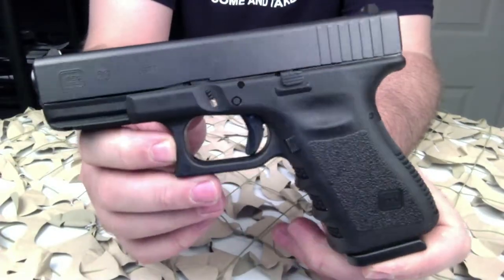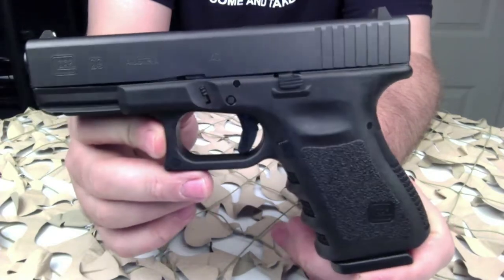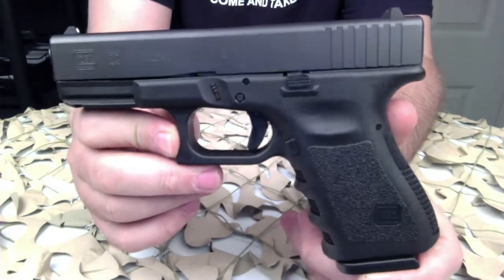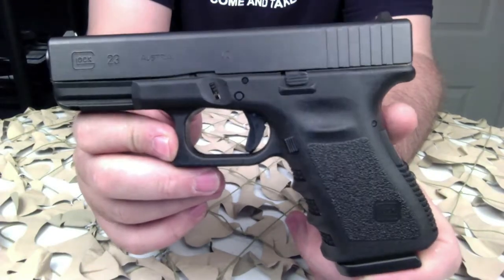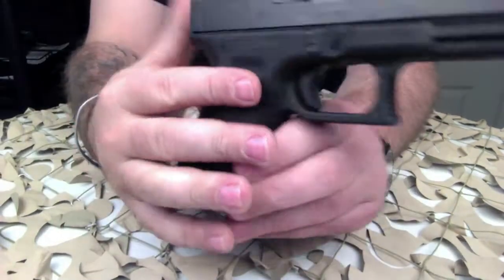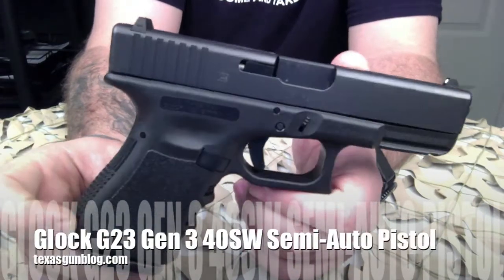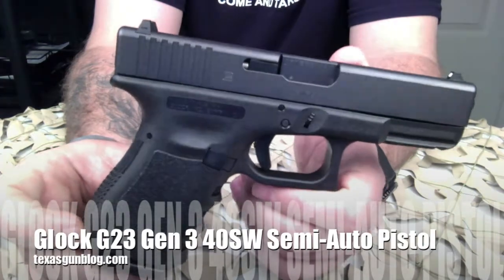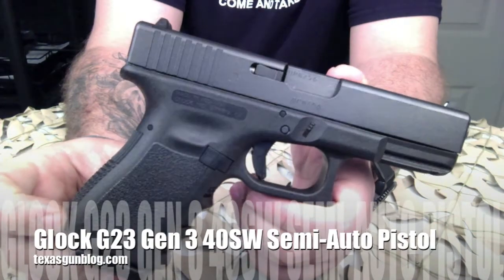Teaching the concealed carry class, I get asked a lot whether to get a Glock 23 or a Glock 19 — really it comes down to personal preference. You can find statistics all over the internet about why you should choose a particular caliber, but at the end of the day having the gun at the right time is more important than what it's chambered in, and shot placement of course. If you have questions about this particular Glock, you can find us at texasgunblog.com. We appreciate you watching and please subscribe to us on YouTube.